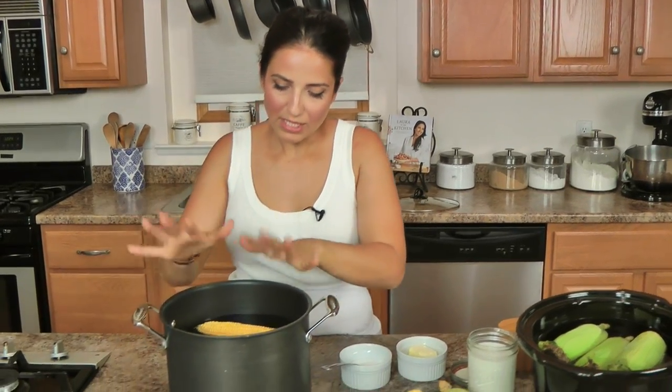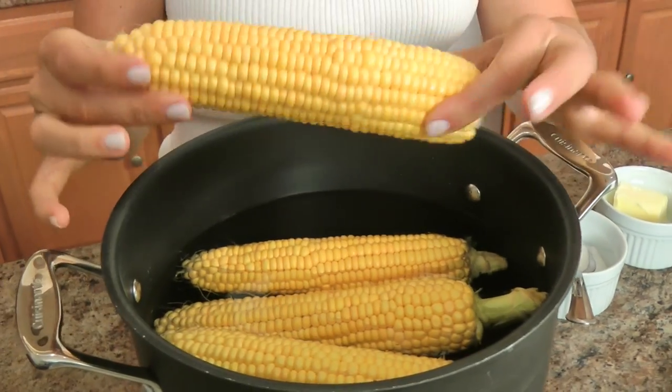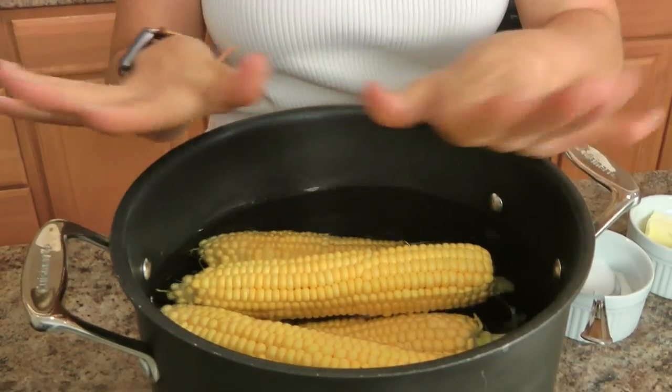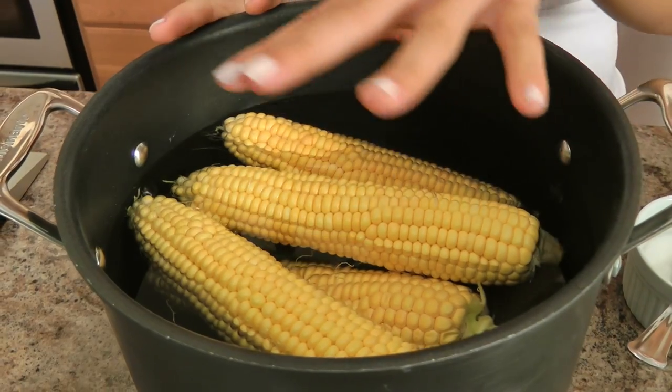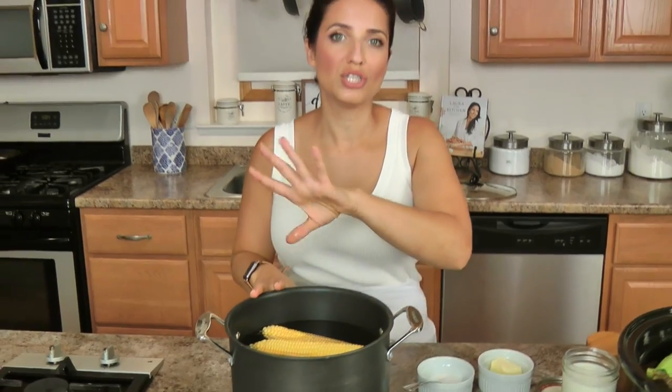Let's talk about boiling your corn. I have four ears of beautiful yellow sweet corn here. You put it in a pot, fill the pot three quarters of the way with water. Now what I'm going to do next is going to shock you — you don't need to do this if you've got really sweet summer corn, I get that. But we are enhancing that sweet corn flavor, and the broth you'll get from this will make the best chowder on the planet, which I'm going to share with you next week.